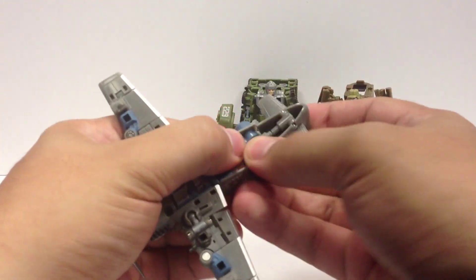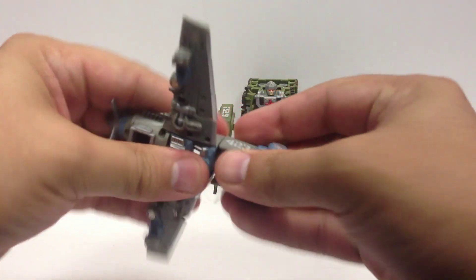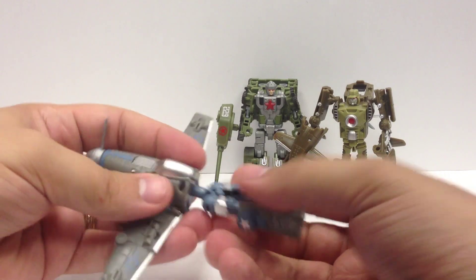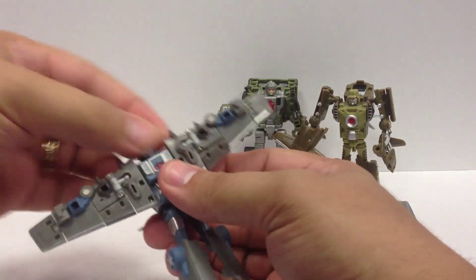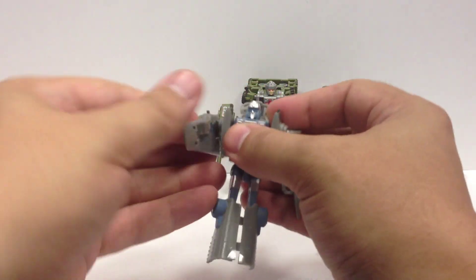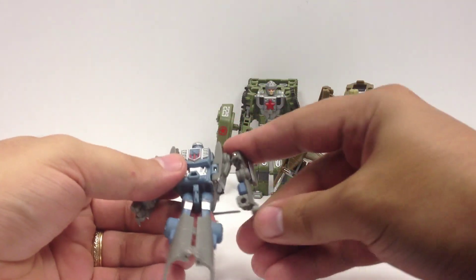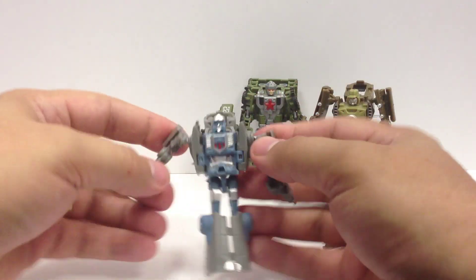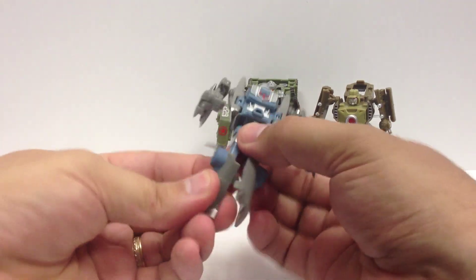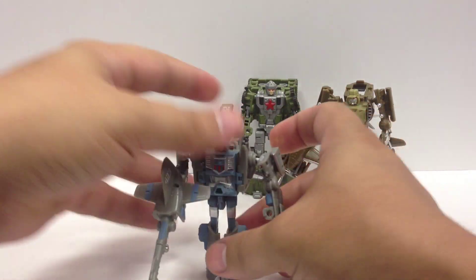For the P-51, you pull this out, flip that out, flip the handle down — he's got a gun. He's basically a very similar transformation. You pull this out to free the hinges, fold his legs down, push that back in, flip this piece back, turn his head around. The arms fold back and then come out on this hinge, so his shoulders transform a little differently. You flip the rudder or aileron stabilizer piece up, flip up the wingtips, and his arms do hinge at the elbow. The planes have ball-jointed shoulders as well as hinges and swivel elbows, with ball-jointed hips and swivel knees. A little less articulated than the tanks, but you still get some nice range of movement out of them.